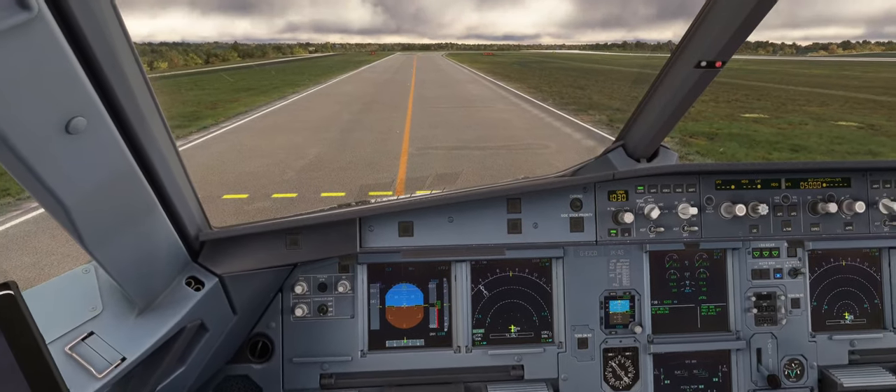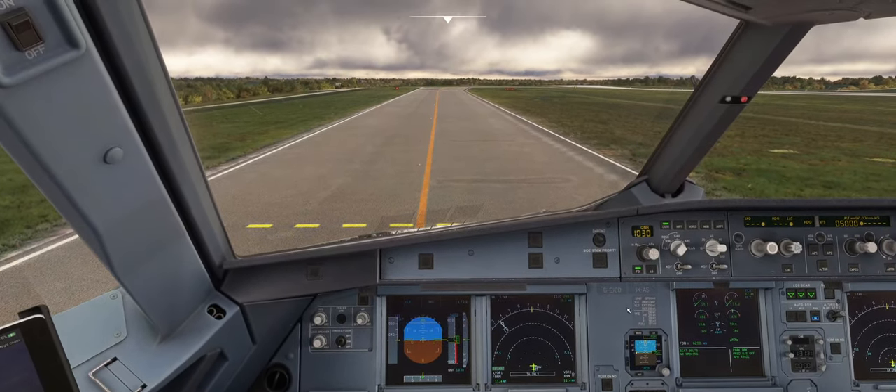So that's how we taxi on single engine. Obviously it can be done after arrival as well if there's a long taxi into the gate — that's another opportunity where we would use single engine taxi. But as always on the Airbus 320, engine one is the operating engine and engine two is the engine that is shut down. Any questions on that, drop me a comment — otherwise I'll see you on the next one.